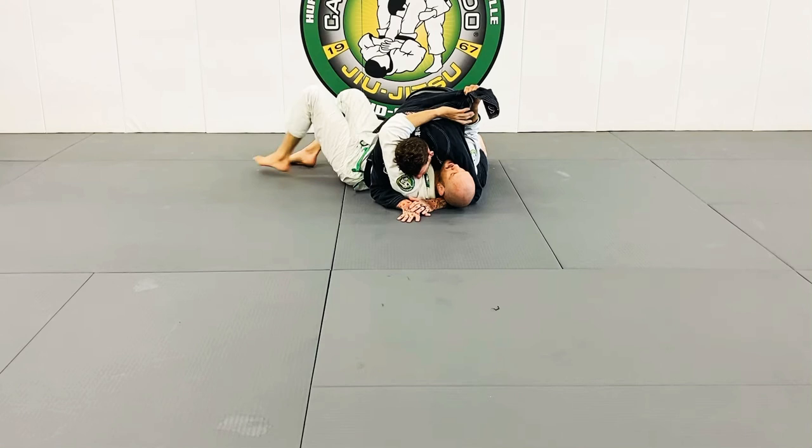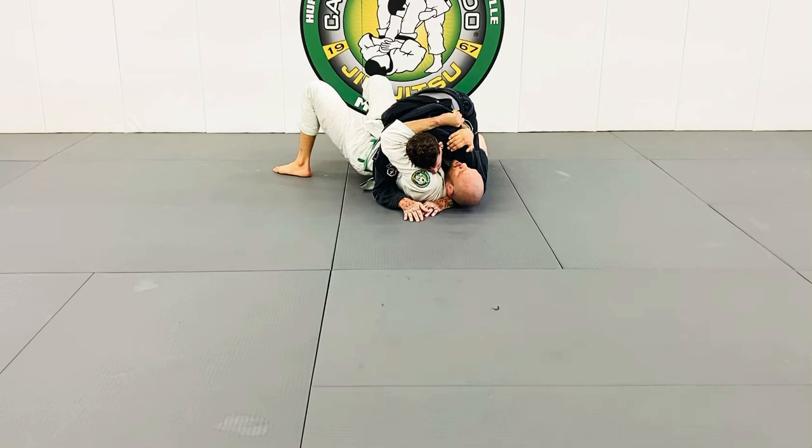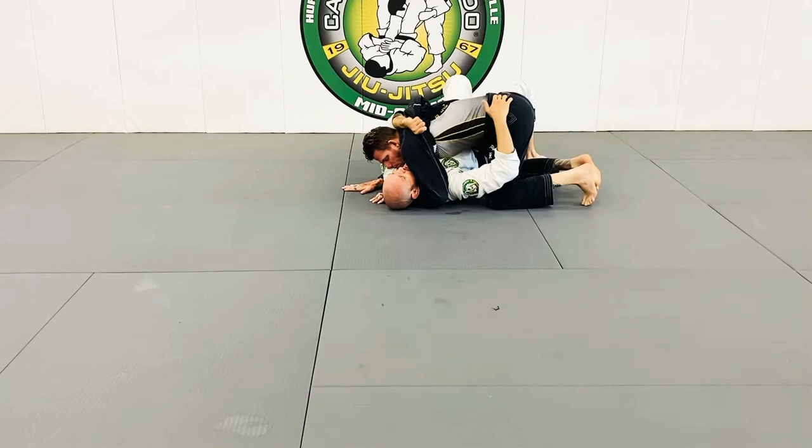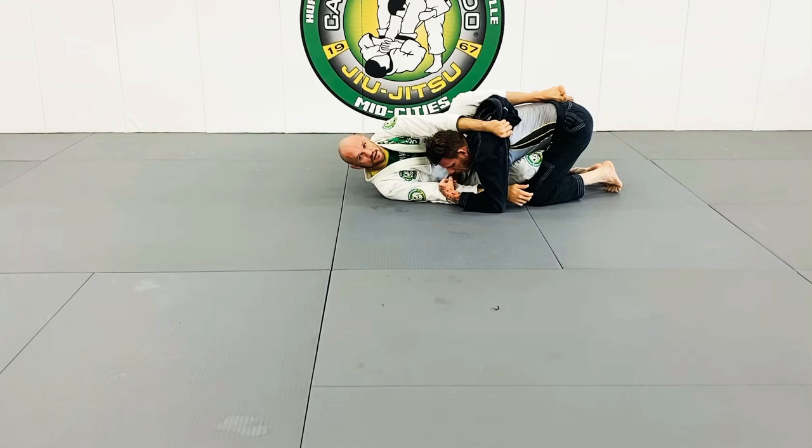One good one that works okay is this — you extend this and feed it in as deep as you can right here. I put my shoulders and elbows down and kind of isolate this arm. I can get my hip up and pull this down and use the frame here to recover guard.